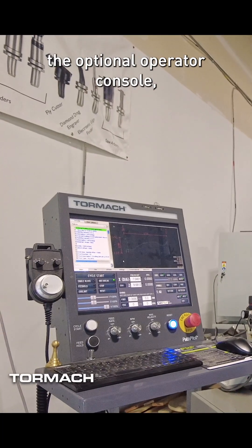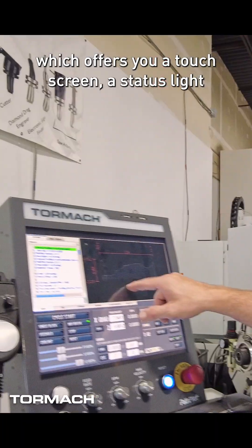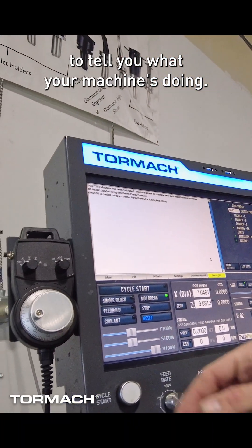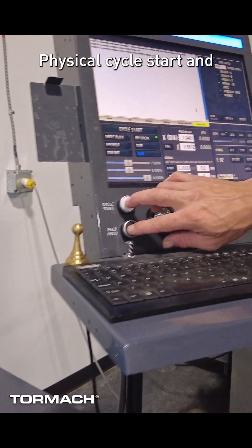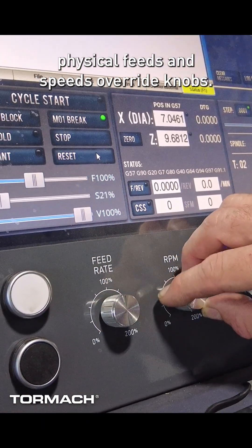This machine is equipped with the optional operator console, which is our upgraded HMI, offering a touch screen, a status light to tell you what your machine is doing, a jog pendant for jogging your machine around that has a magnetic base, physical cycle start and feed hold buttons, and physical feeds and speeds override knobs.